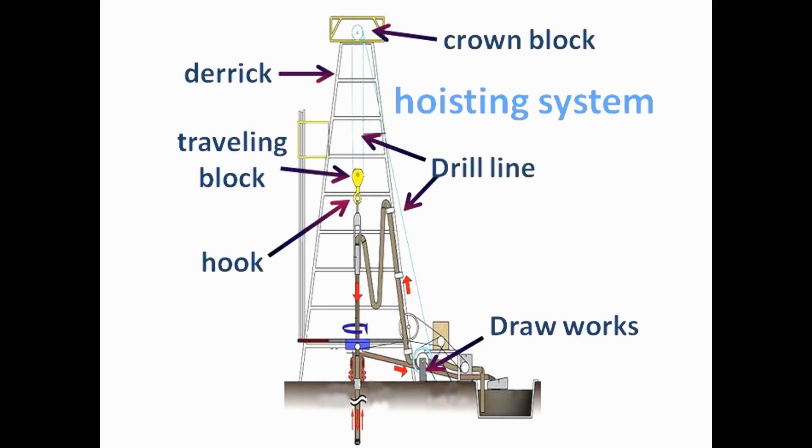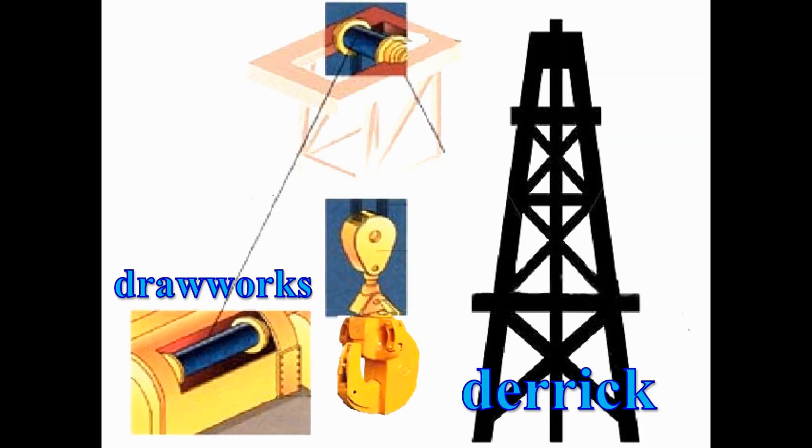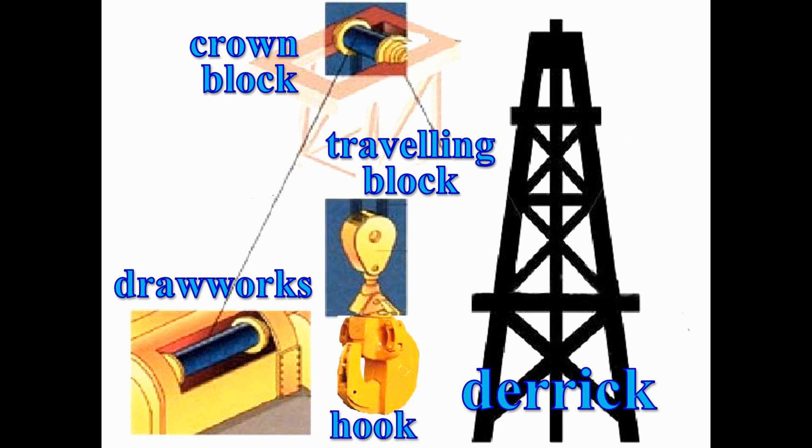There are essentially five major parts that comprise the hoisting system. They are the derrick, the drawworks, the crown block, the traveling block, and the hook. Let me explain their functions.